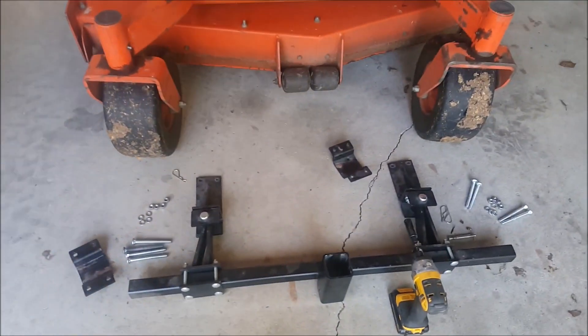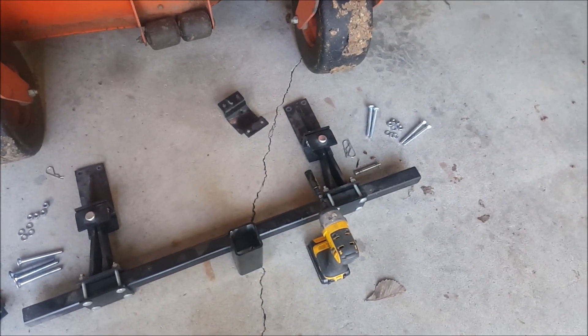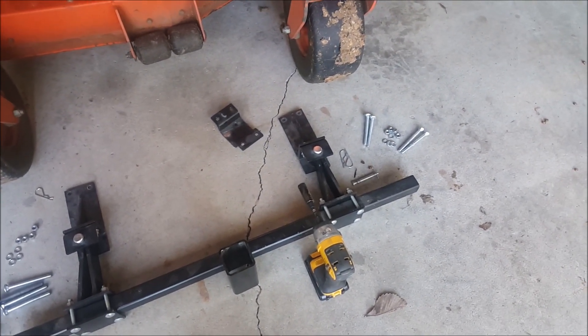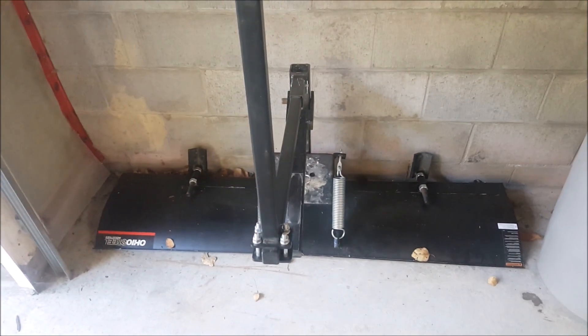We've already got the tractor in the shop and we've got our mounting brackets out. I do use a small impact wrench with a deep 9/16 socket that just fits the bolts. Once we get that all mounted up, we'll drag this big 5-foot blade over and show you how that connects too. So without further ado, let's get started.